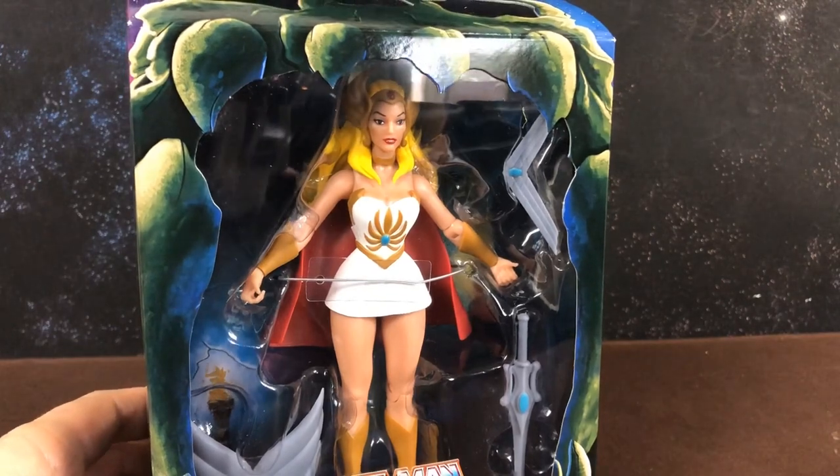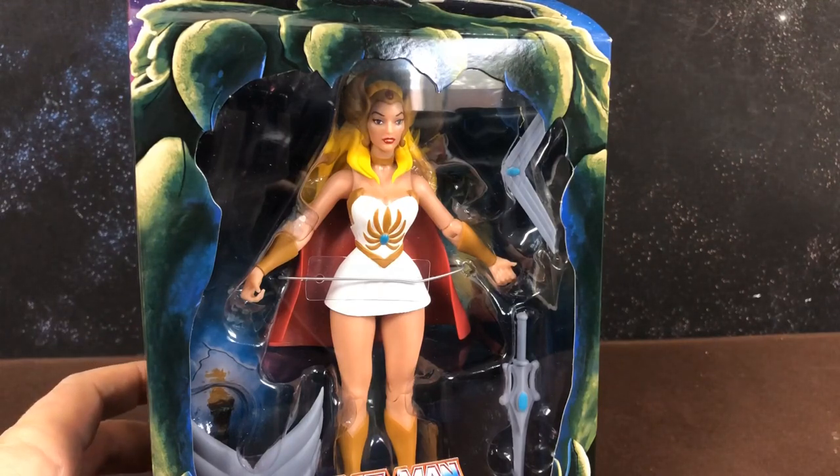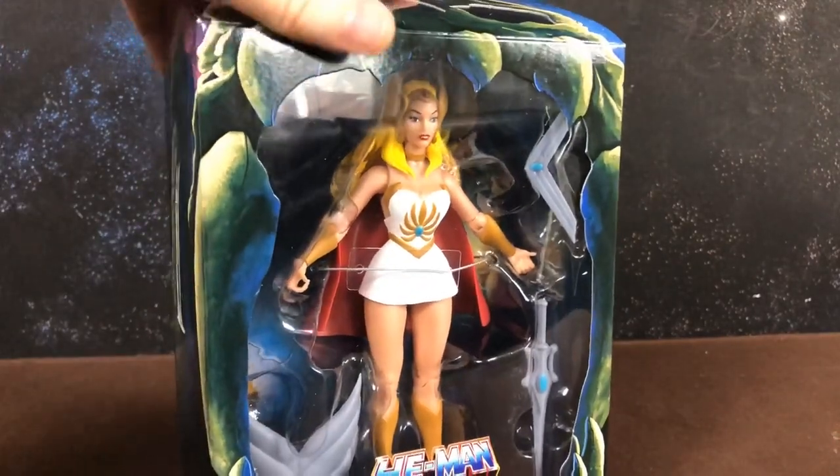Hi guys, the final review in my Super 7 Club Grayskull line is She-Ra. I was actually dreading her because I've seen the photos of her online — she does not look great. But let's go ahead and have a quick look.